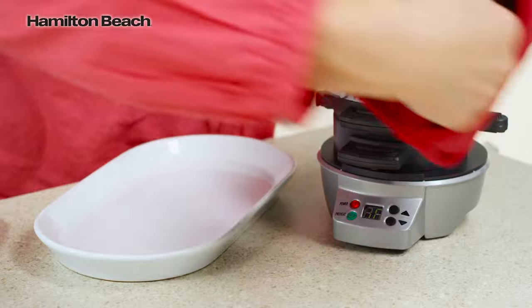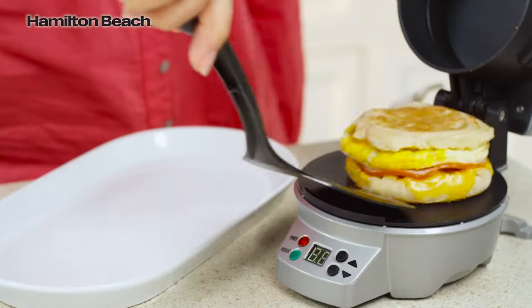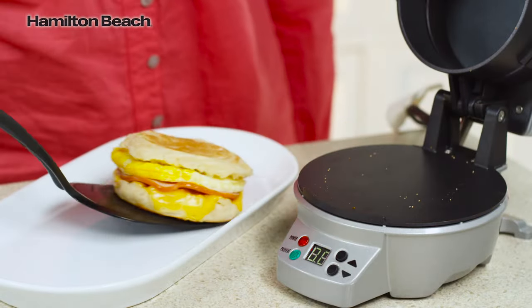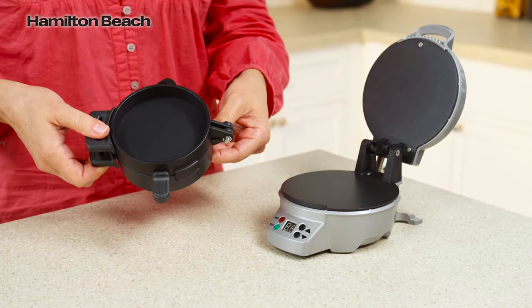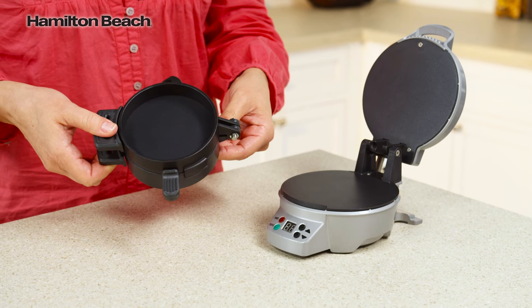When you hear a beep, slide the egg cooking plate out and you'll have a perfectly assembled breakfast sandwich. Cleanup is easy — all removable parts can go in the dishwasher, and cooking surfaces are nonstick.